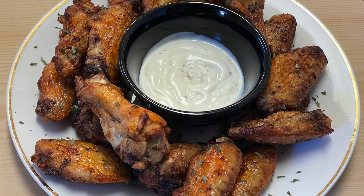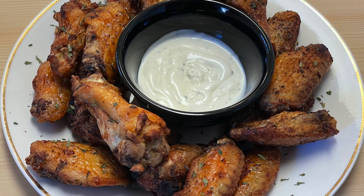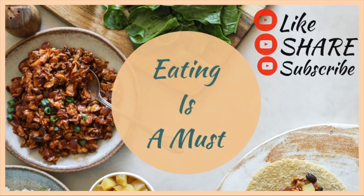Go ahead and try making them and let me know how it went for you and what you used as your dip. See you in my next video. Bye!